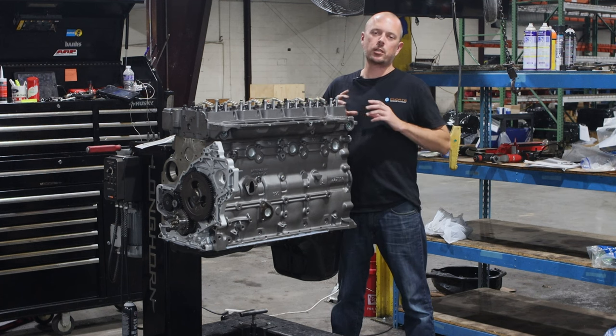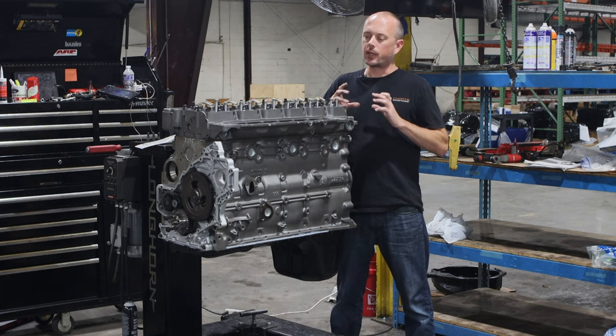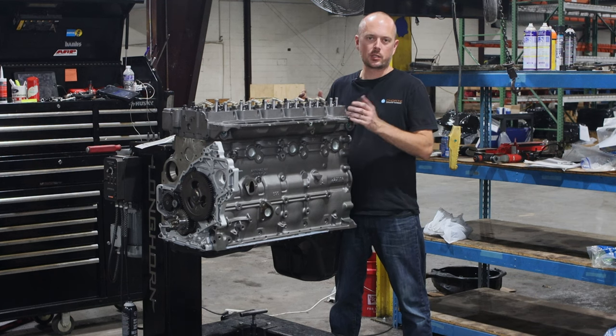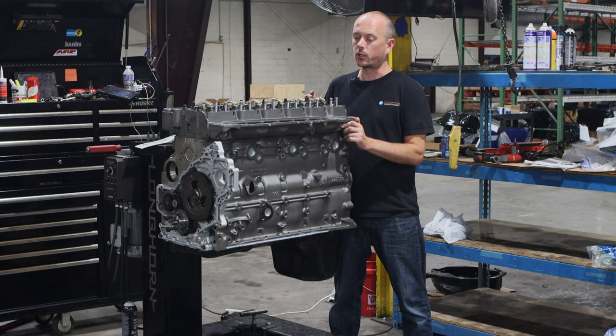What we do is we machine those old valve seats out and we put a larger hardened valve seat in. That larger valve seat has more surface area to grab the casting — more area to press in on. They don't fall out on you, and it lasts a lot longer.